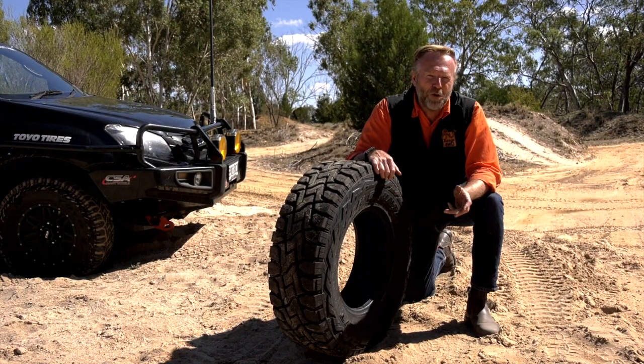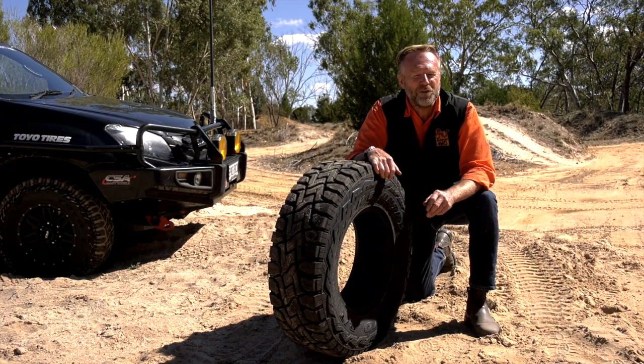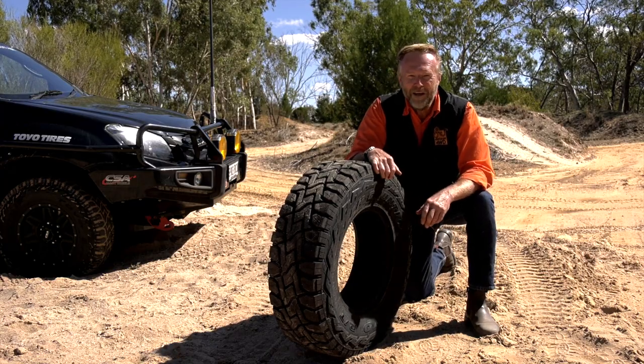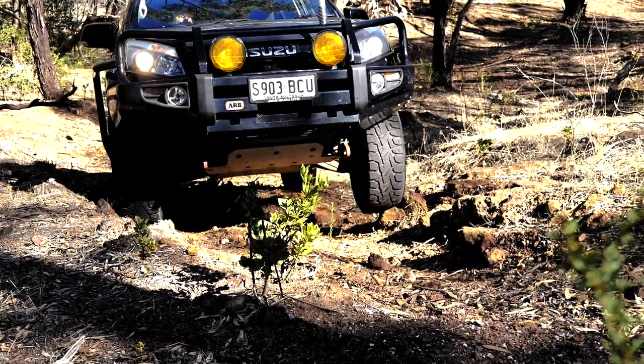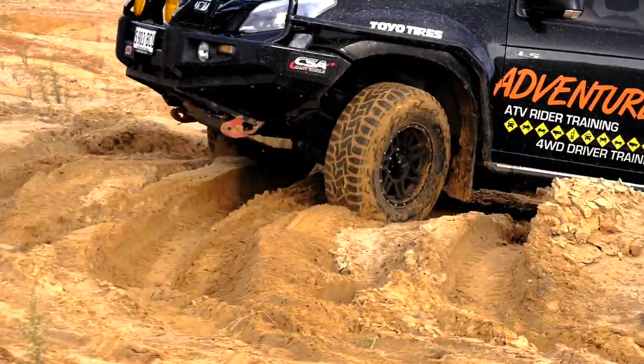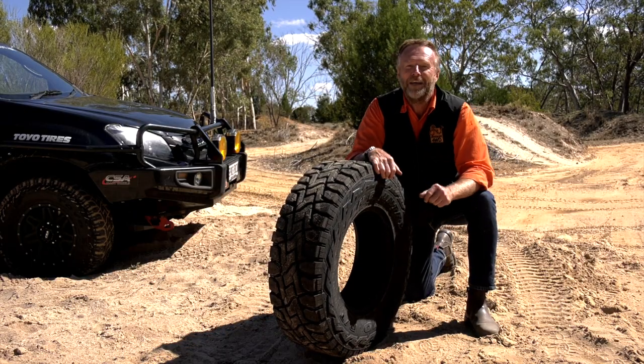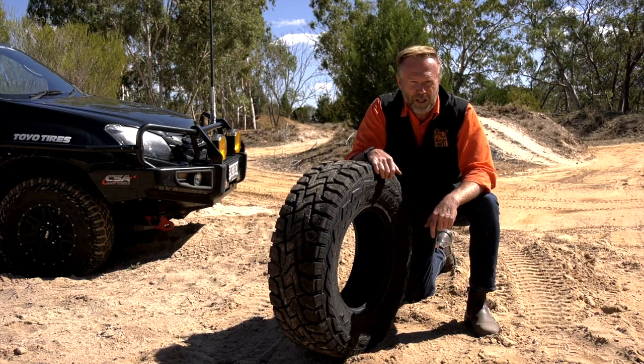So that's the story on Toyo's RT, the Rugged Terrain. It's a fabulous tyre that'll work against a host of different variables — rocks, mud, sand, and even around town. It'll do a really great job, and you'll find it at your nearest Toyo reseller.